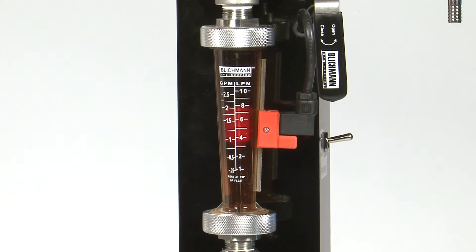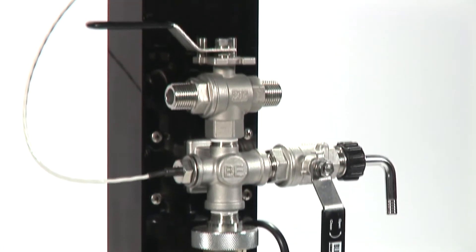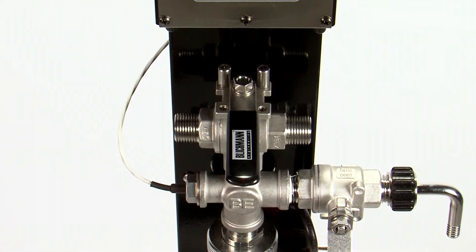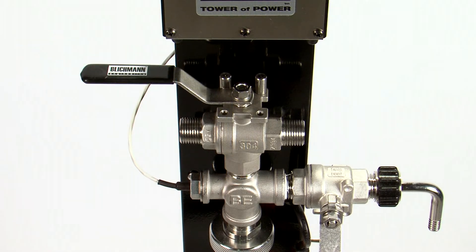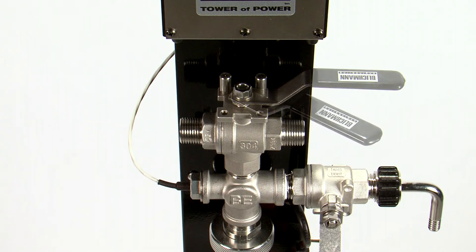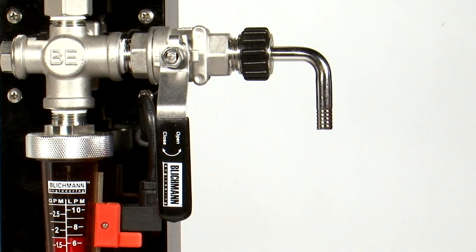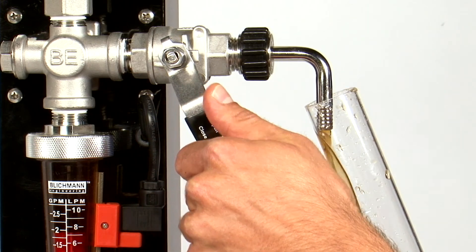This will ensure you are not receiving a false indication of a stuck mash. We have designed the valve operation of the Tower of Power to be incredibly intuitive to operate. This custom-made three-way valve will turn the flow off in the center position. To open the flow, simply turn the valve all the way to the left or right depending on your setup. Any variance in between will throttle your flow accordingly. We have also included a wort sampling port just beneath the three-way valve. To take a sample at any time during your brewing process, simply open up the valve.